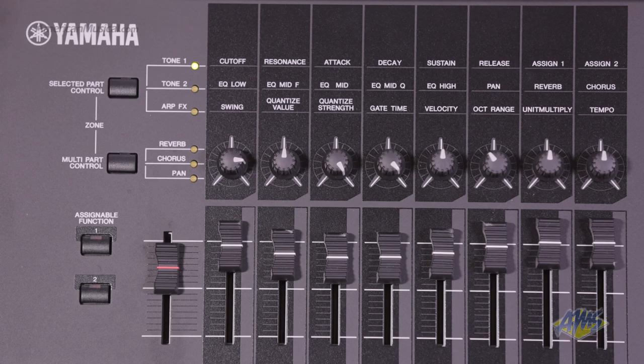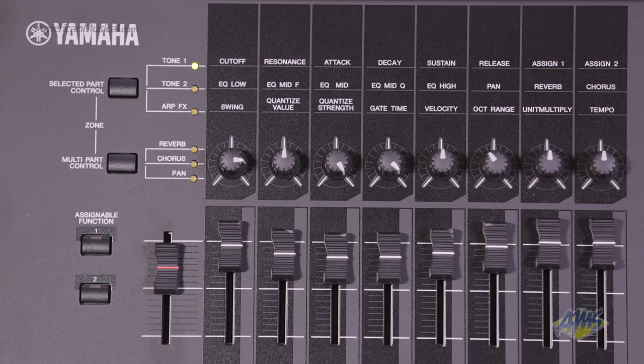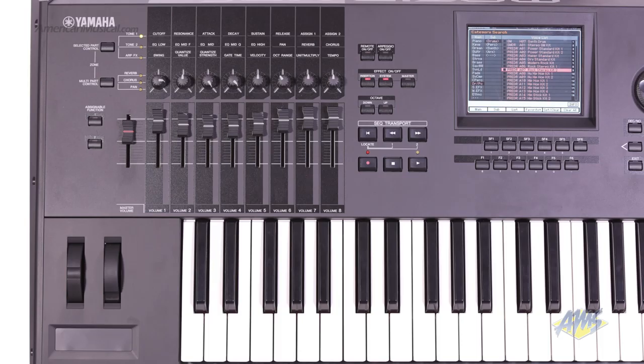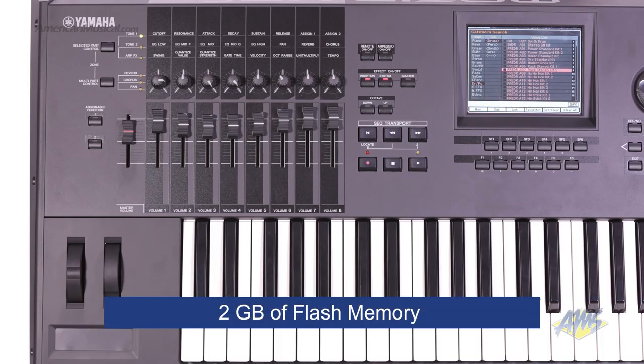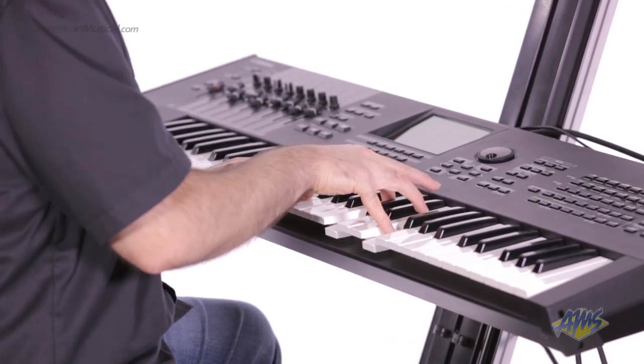The Motif XF6 also has 18 different filter types for a wide range of modern and vintage synthesizer sounds. To add even more sounds, this keyboard can support up to 2 GB of flash memory expansions. There is also 128 MB of SDRAM, which allows you to sample your own sounds right from the audio inputs on the back.